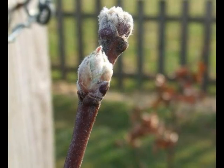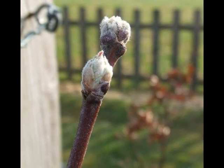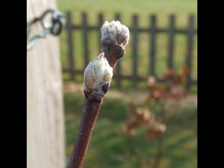And the winter buds alternate, rather rounded, and open in shape with loose scales, and noticeably pubescent again.